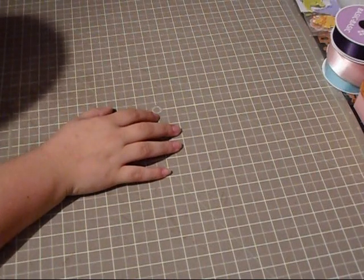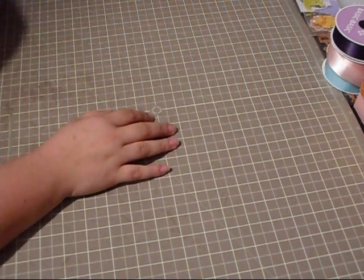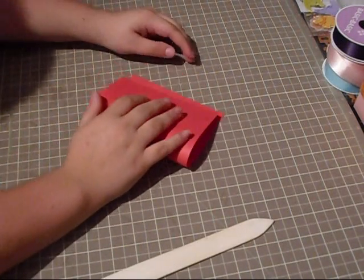Hi everybody, this is Momo, and we're going to be making another card today using the Creator Critter cartridge. We're going to start off with our card base, and it's hot pink.